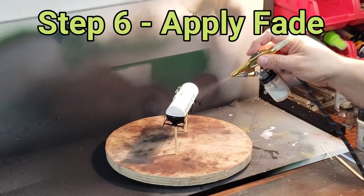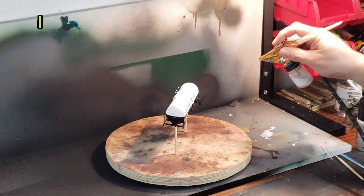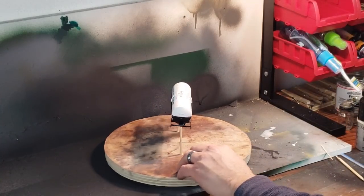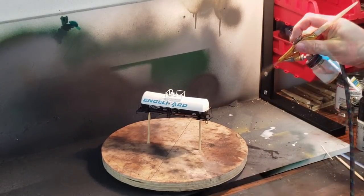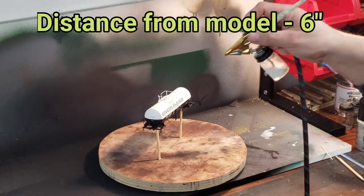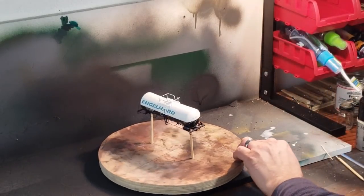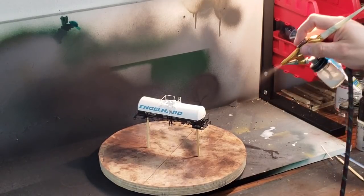Our next step is to take some alcohol and flat white paint and apply a fade to the model. I'm using my trusty Binks airbrush, mixing it 10% paint and 90% alcohol using 91% alcohol. I stay about six inches away from the model and spray at a downward angle to mimic the effects of UV from the sun. Light coats, multiple passes — less is more.